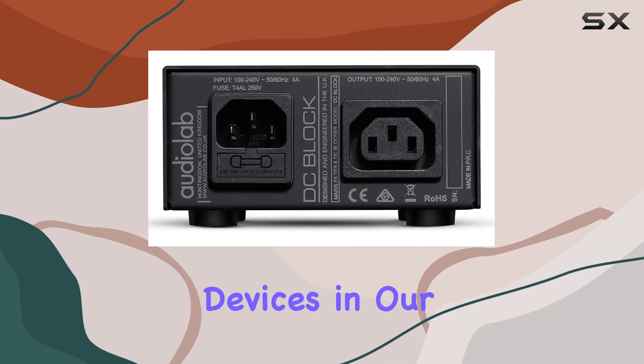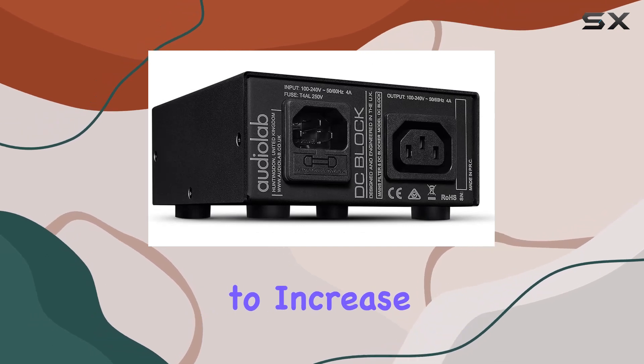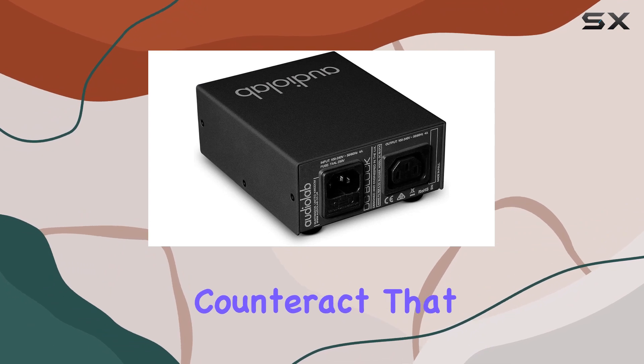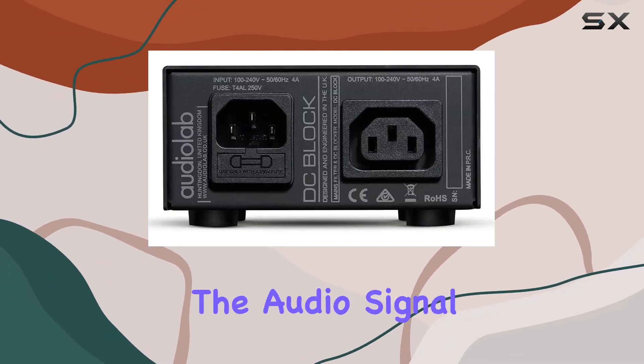As we all know, the electrical devices in our homes continue to increase, contributing to the degradation of sound quality. This device steps in to counteract that, working to minimize the noise in the audio signal.